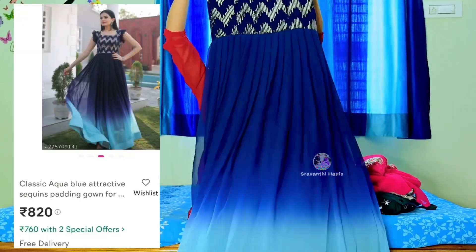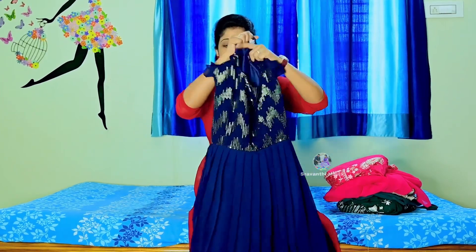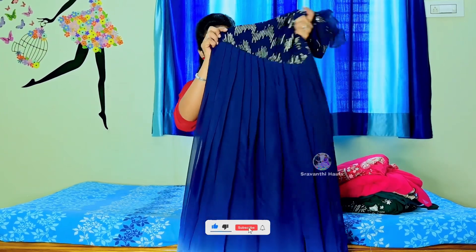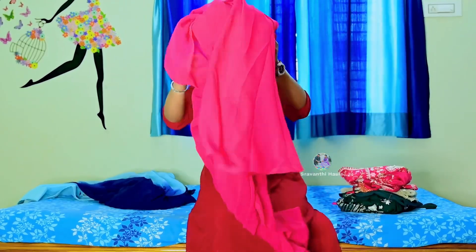I am using a square neck with the same design. We have 4 colors, sizes 36 and 44, up to 56 inches, and 3.5 meters of fabric.